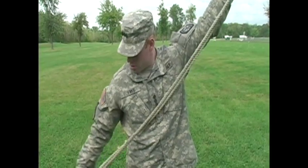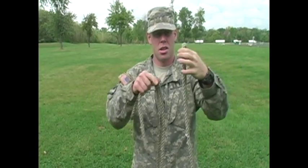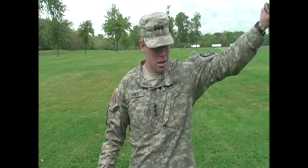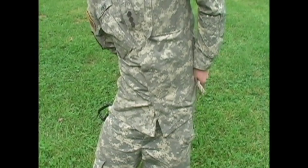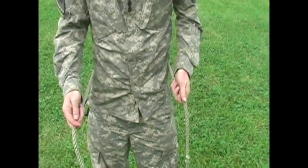First, make sure that you fold the rope in half. If you're right-handed, grab a bite with your left hand like so, and then put that bite on your left hip.